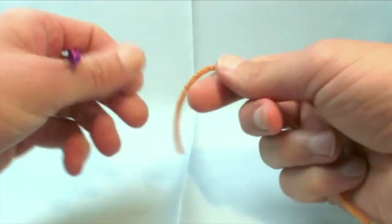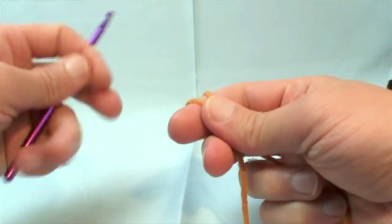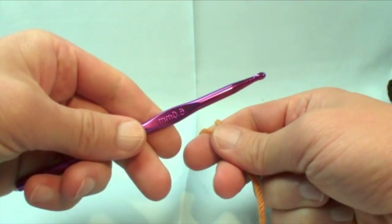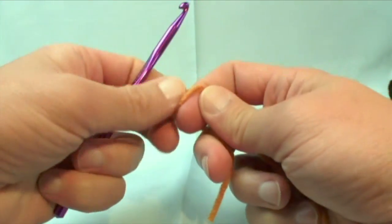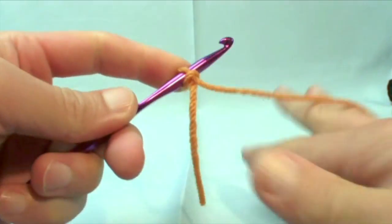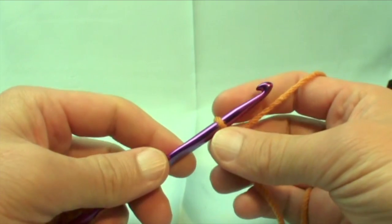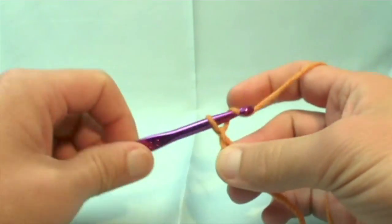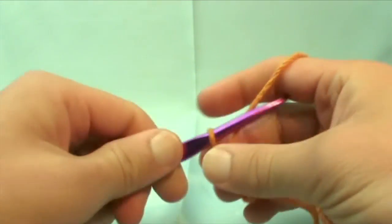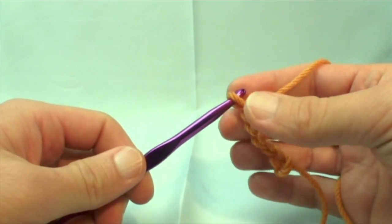We're going to work with Super Value yarn today in a pumpkin color. Do your slip knot as normal. I'm using a size 6.0 millimeter crochet hook by Curtsey, and this — remember — never counts as one. So in order to compensate for the actual edges, the first group you should do is five: one, two, three, four and five. So you automatically know you've just covered your bases for the end.